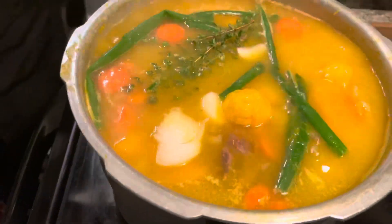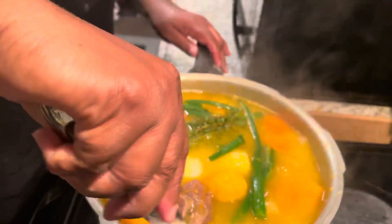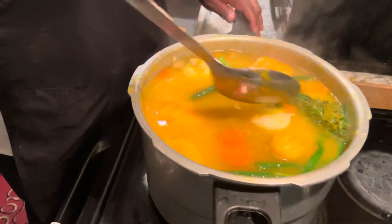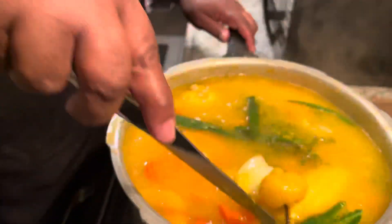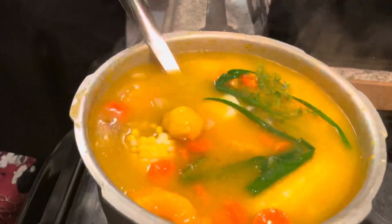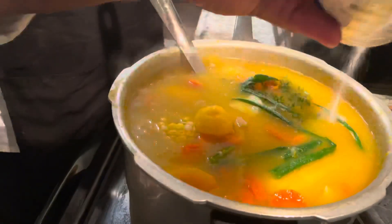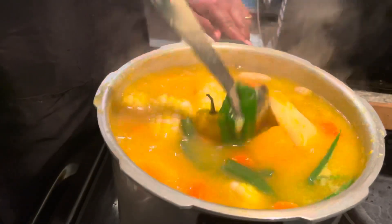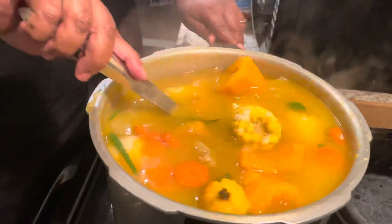Do not let your scotch bonnet pepper burst — it will make your soup too hot. I'm also adding some salt. Add your salt to taste; that's around a tablespoon of salt. Now it's a soup, so you need the soup to taste good.